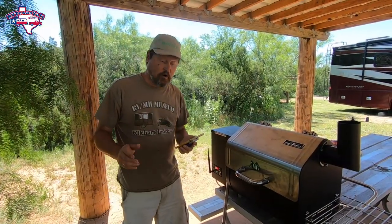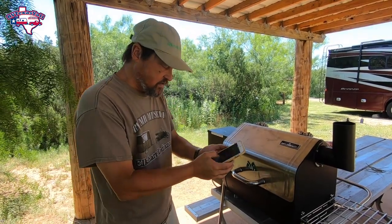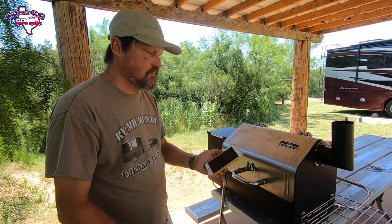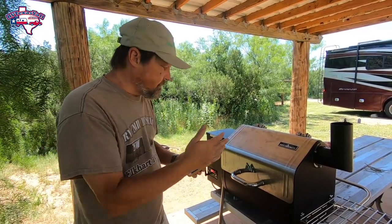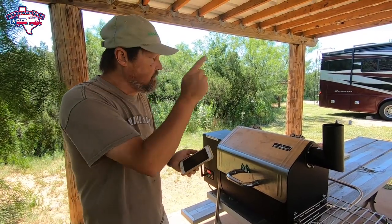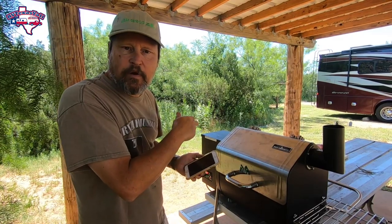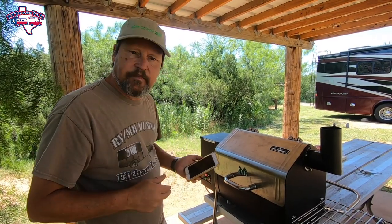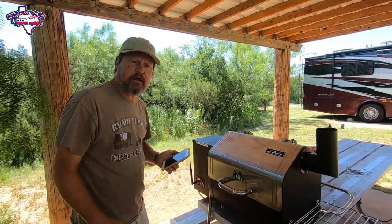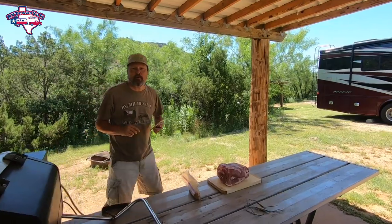Our grill has come up to its startup temperature. I'm going to set it to 250 and confirm. Now it'll come up to 250. While that's happening, I'm going to take you over and show you the rub we're going to put on the butt, and we'll have it ready to go in. We'll set our internal temperature target when we put it on the grill.